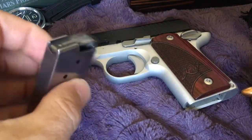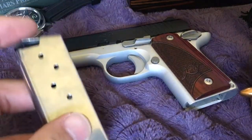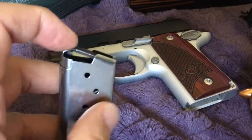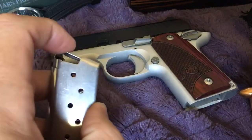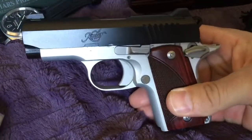Typically my Glock 42 has been my most common carry pistol, or my Glock 26, which is quite a bit bigger and thicker. But this Kimber Micro 9 is really cool and I highly recommend it.